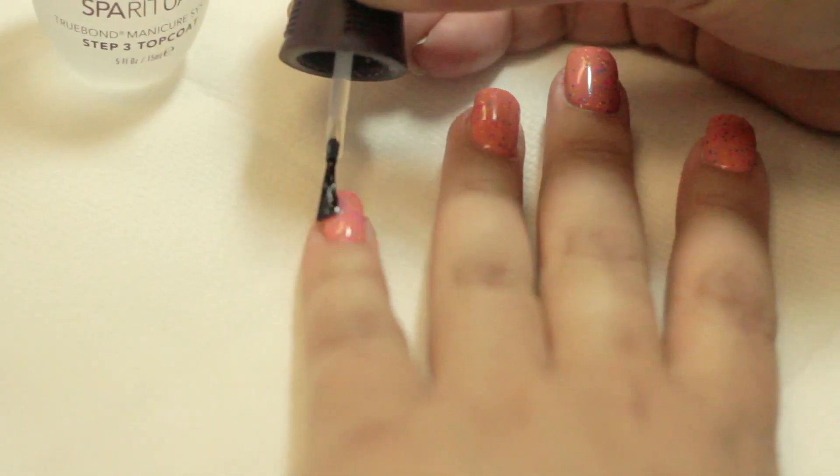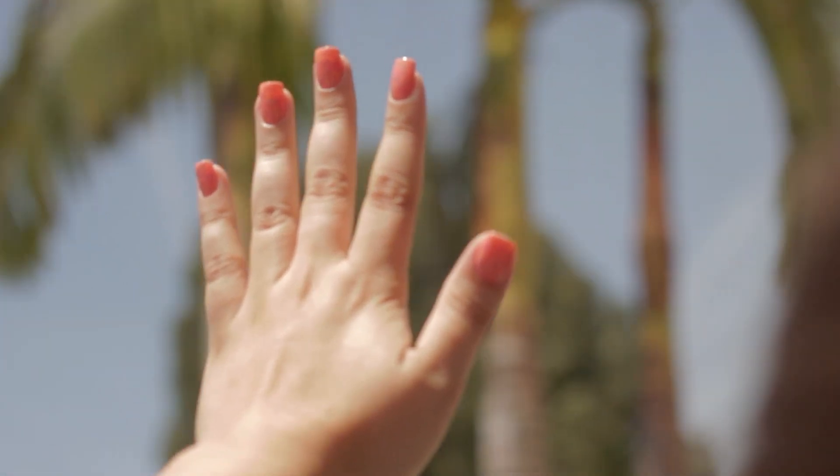To charge up the effect, expose the nails to UV light by stepping outside. Turn off the lights and watch it glow.